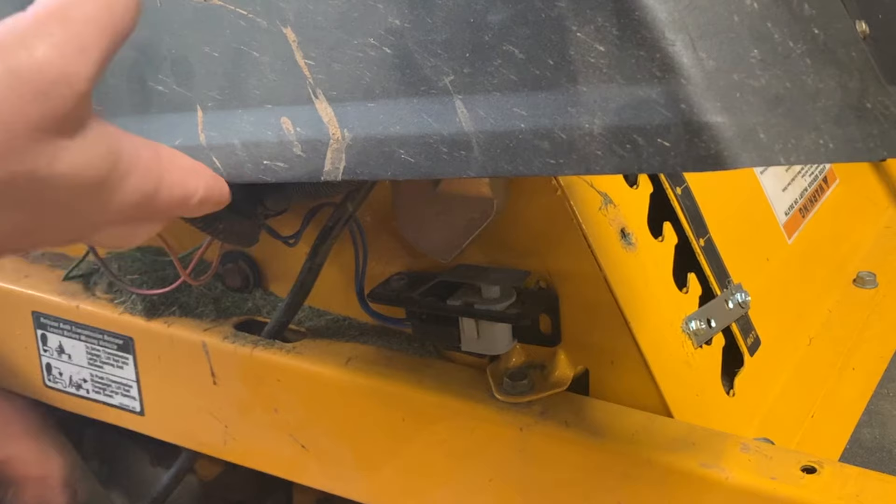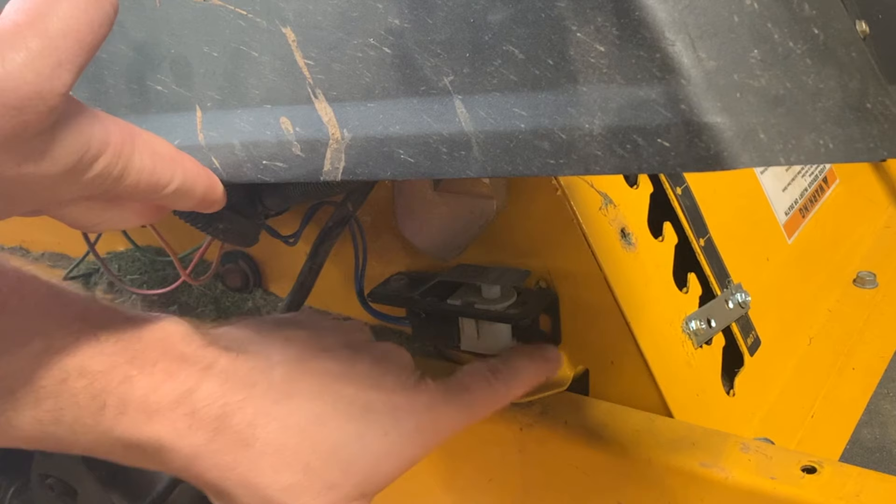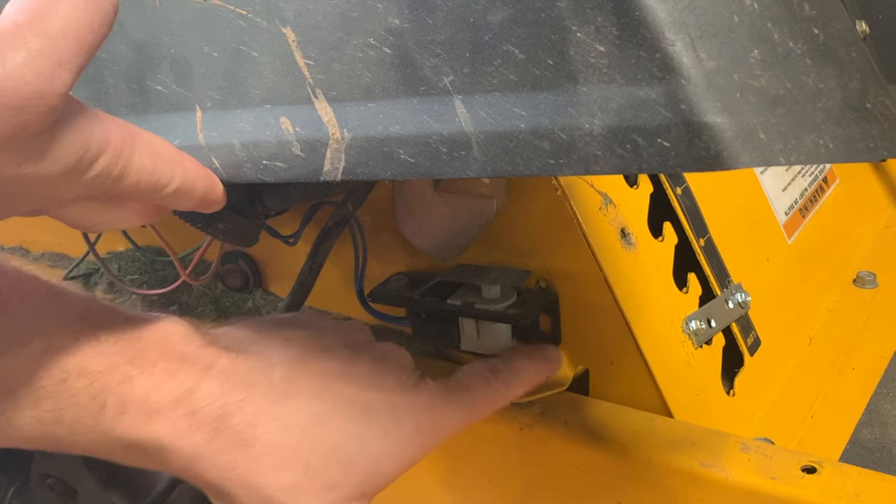On your mower, find the location of the switch that is pushed whenever you move the handle, and try to find a way to just remove the switch and set it off to the side. You could tape it to the deck or see if you can remove a screw just to move it enough to keep the handle from hitting it.